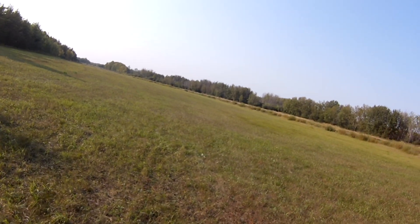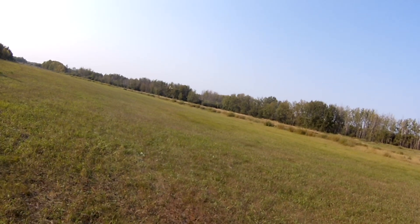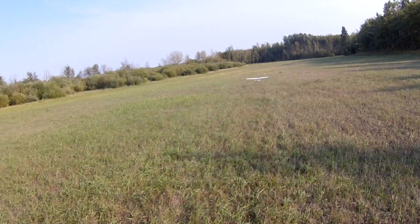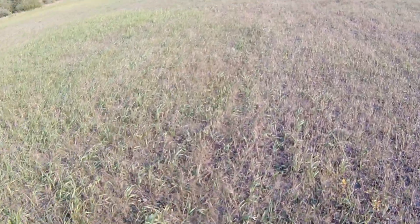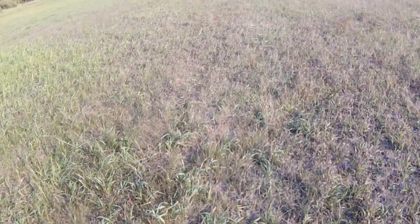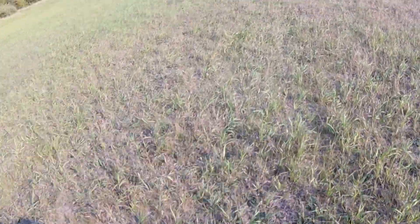Got a little bit of wind now. Hopefully I don't need power to bring it back. Still plenty there. Another fun flight with the Kunai. Like I said, I usually fly it a little differently, but it does do some mild aerobatics — big, smooth, big-sky stuff.